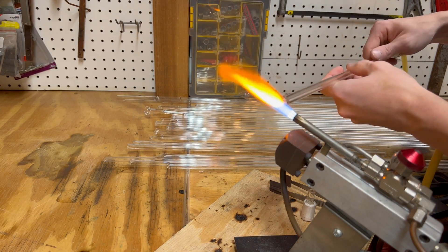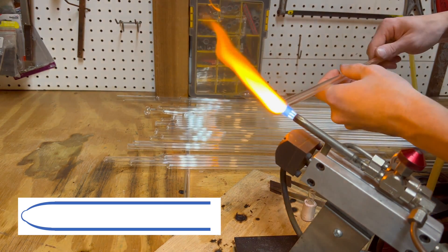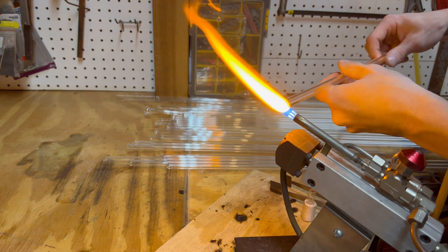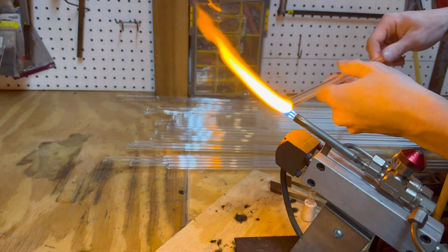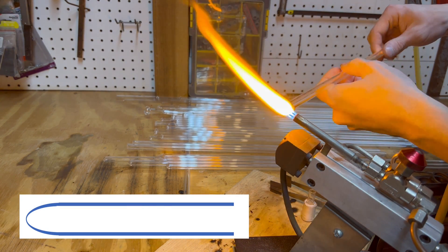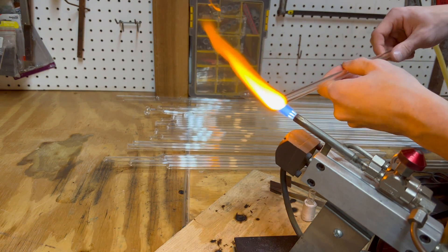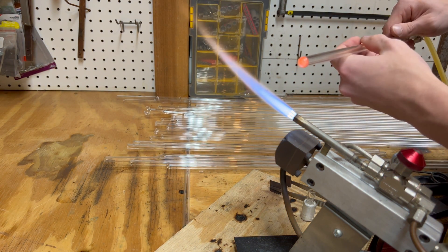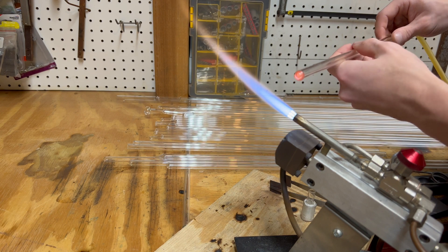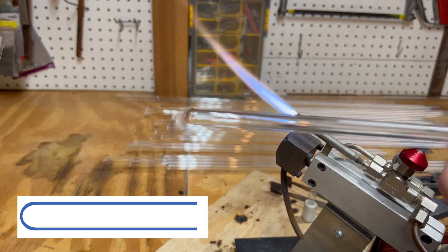Repeat this process until the full dome for the bottom of the test tube is formed. The goal is to have an even thickness all around. If this is not achieved, simply remelt and try again. Remember, keep spinning. Now that the bottom dome is made, let it cool, and once cooled, the next step can begin.